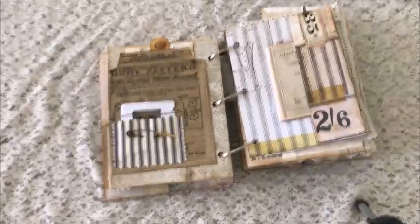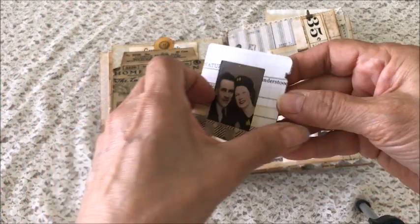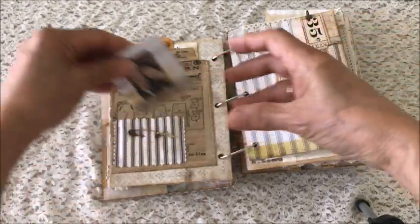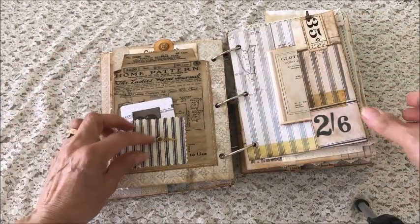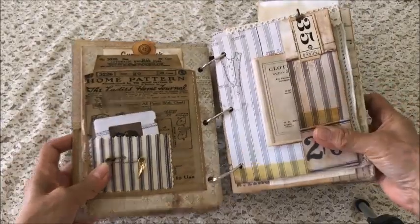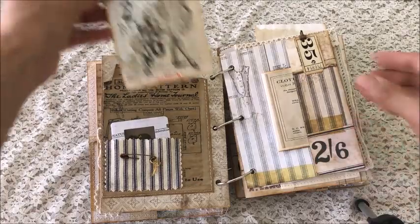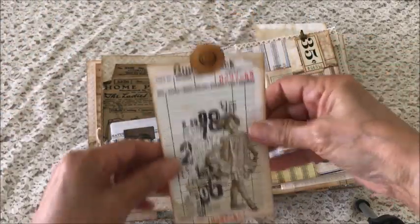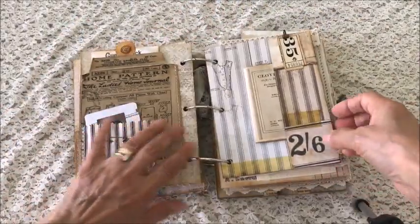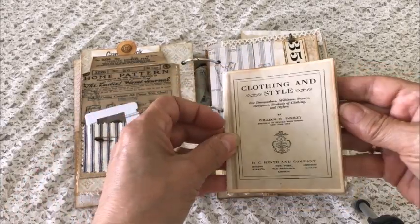The next page is a fabric pocket with a film slide — one of those slide folders — it has a rusty pin and another little charm of some scissors. The back is a pocket as well with an altered guest check and paper dolls. The next page has a side pocket with another booklet for journaling.